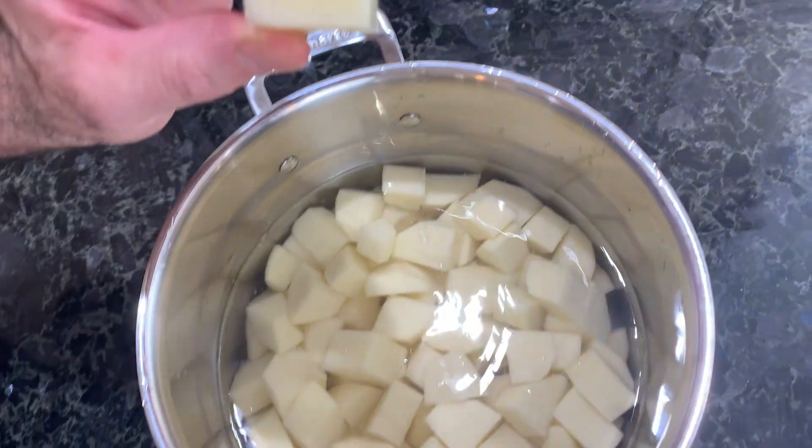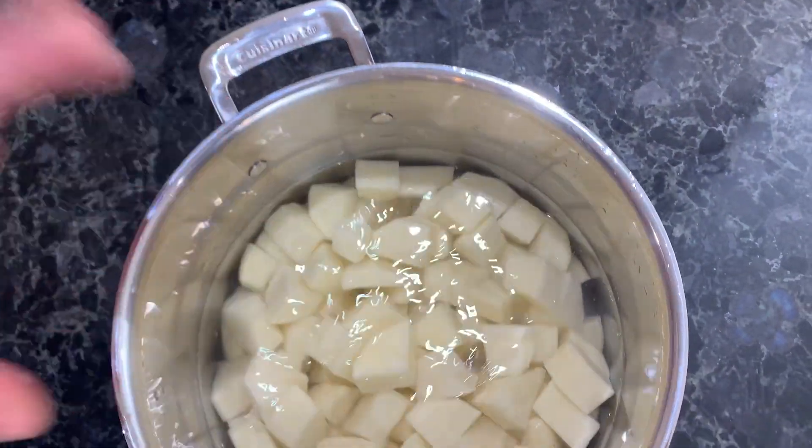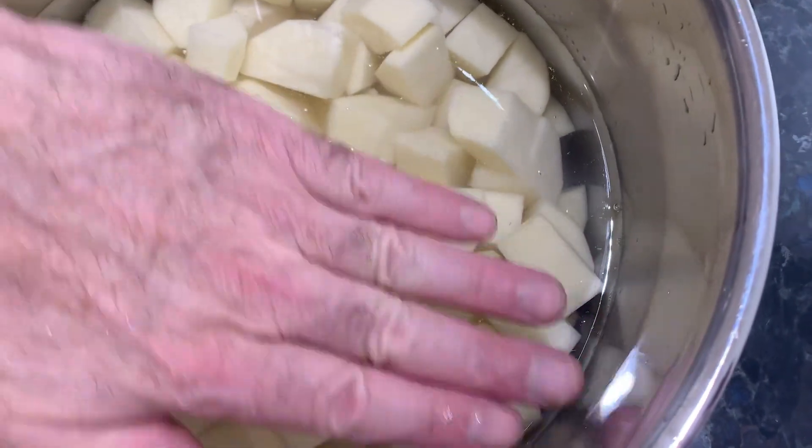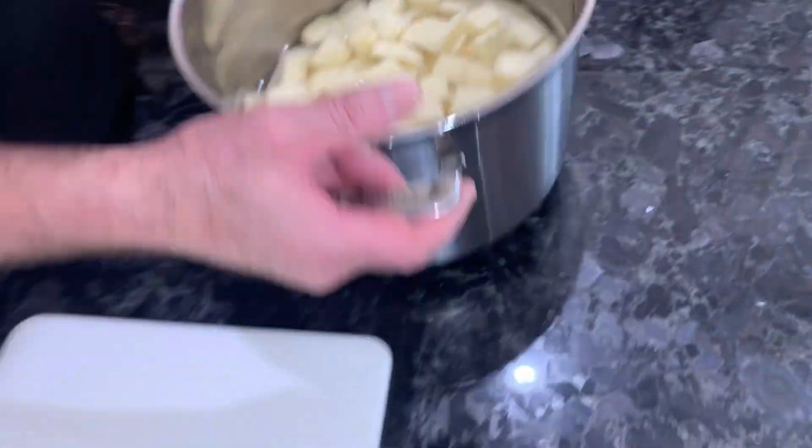We're starting with five pounds of Idaho potatoes that are cut into large bite-size pieces. I washed them, peeled them, and chopped them up. I just covered them with water and now we're going to put them up to boil.